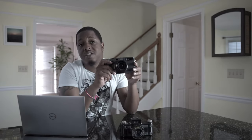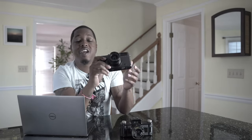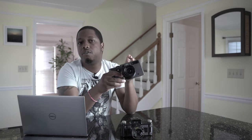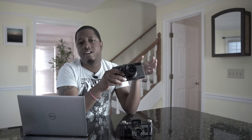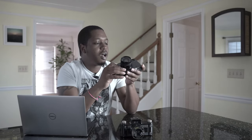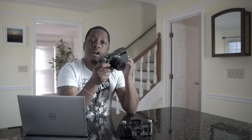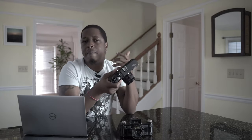Now we're going to address the elephant in the room — this guy right here. This is the Hasselblad X-Pan. I know it says Hasselblad, but this is actually a Fujifilm camera. Fujifilm made and manufactured this camera alongside Hasselblad. The Fujifilm version was only sold in Japan and was called the Fuji TX1 — not to be confused with the Fuji XT1, the digital camera that came out more recently. There is also a second version, the Hasselblad X-Pan 2, but essentially they all do the same thing.